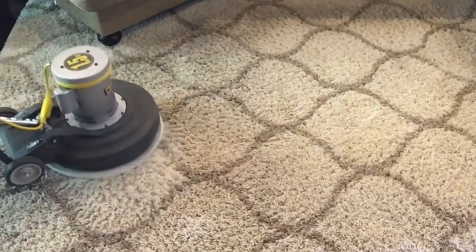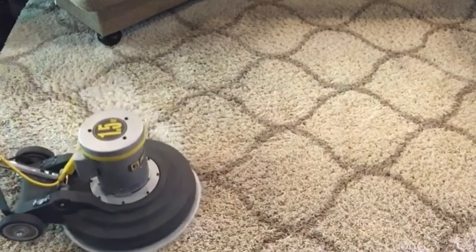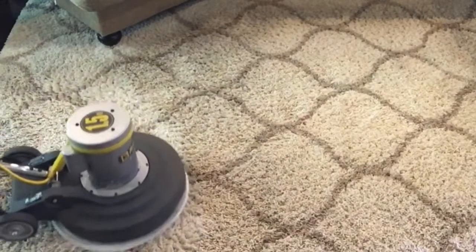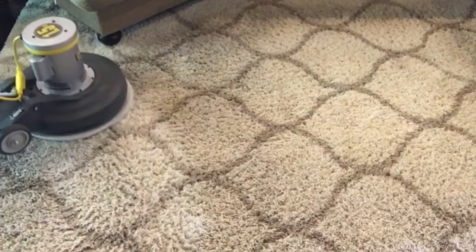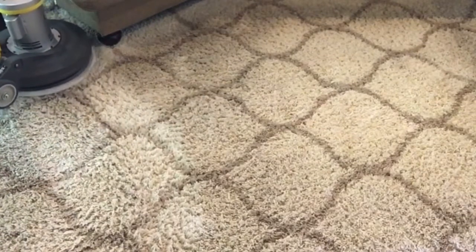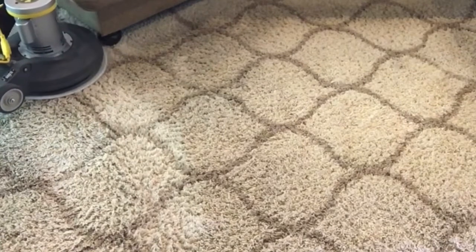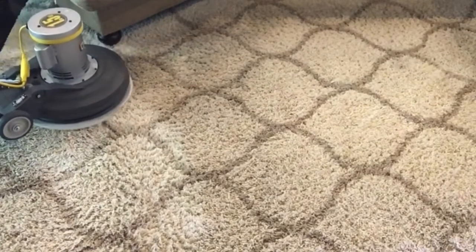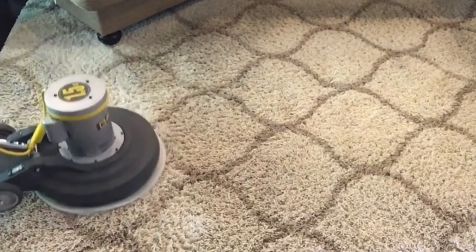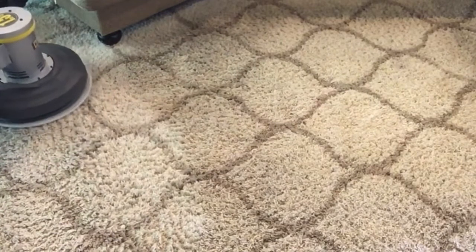I think this is a superior method to hot water extraction, and you're going to see the quick contrast right here. You can already see between the dirty carpet and the clean carpet, and this contrast is also impressive because it's going to be dry in about 30 minutes.